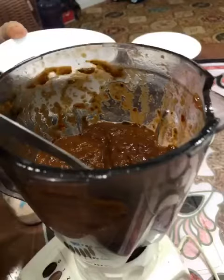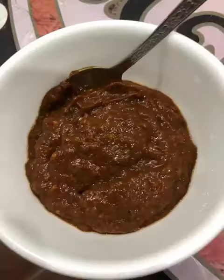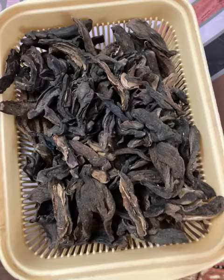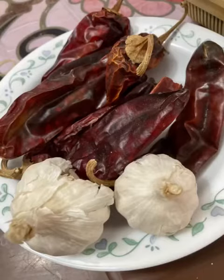Assalamu alaikum guys, today we're gonna be making Ramzan special chutney, so let's get started. For this we're gonna be needing one fourth kg of khatai, six to seven talal mirch, and two garlic.